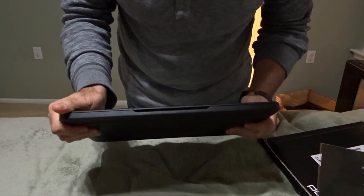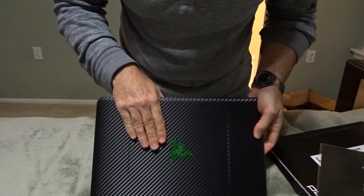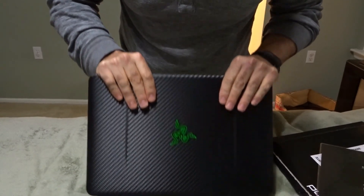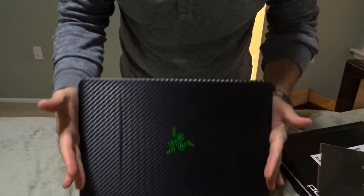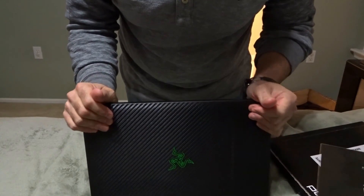Some suggestions: when you go to do this, make sure you're on a flat surface, make sure it's brightly lit, make sure nothing else is around you. Basically put all the worries out of your mind.